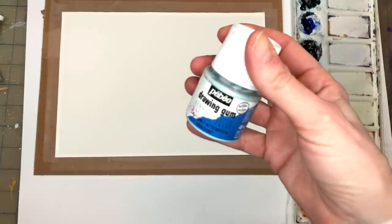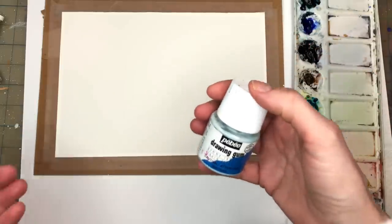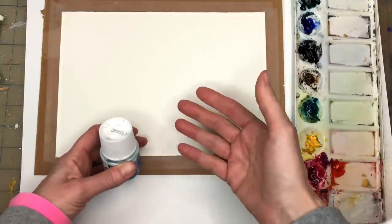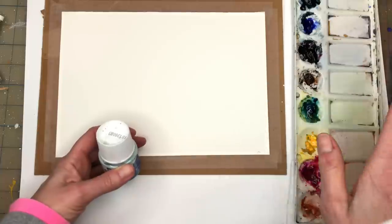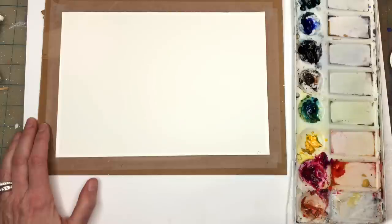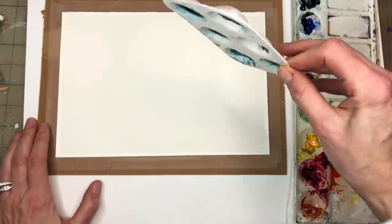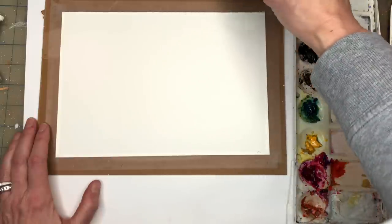If you don't know what masking fluid is — it's a fluid you put on your drawing or whatever area you want on your paper so that the watercolor doesn't go on it. It's like you're painting the background with the masking fluid on top. You don't want to shake it up; you want to pour it into a little container like this — a cheap little palette holder. Keep it closed so it doesn't dry out.